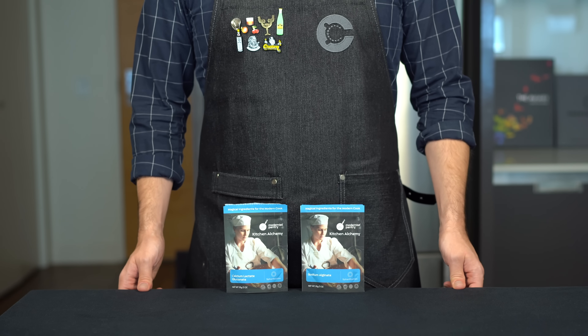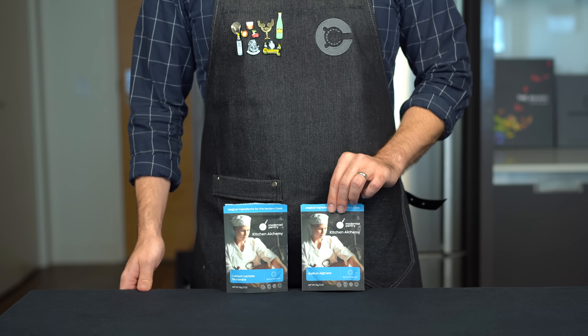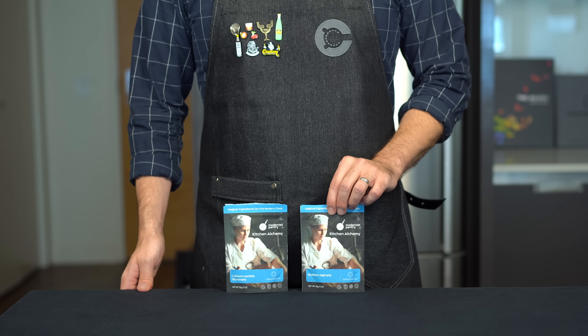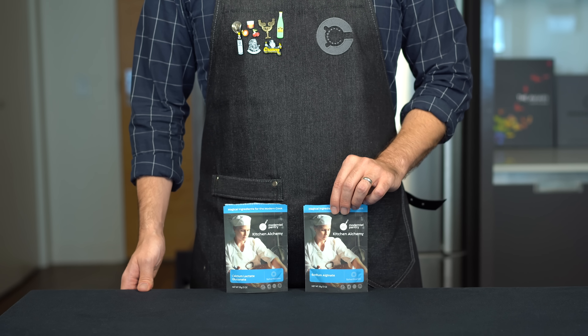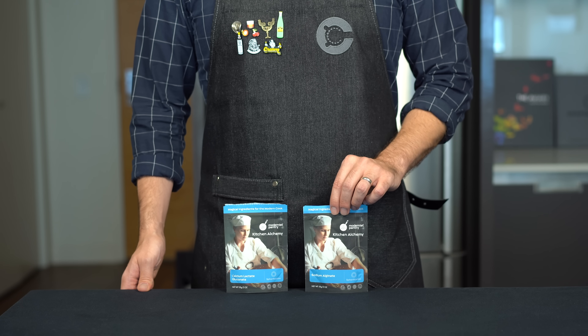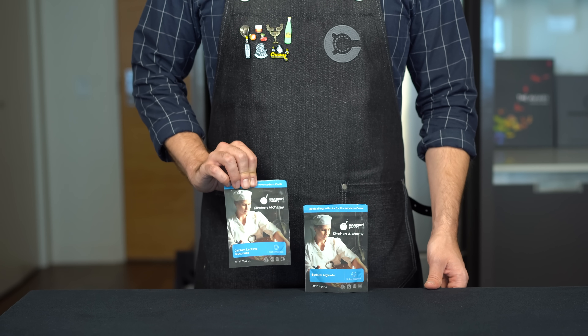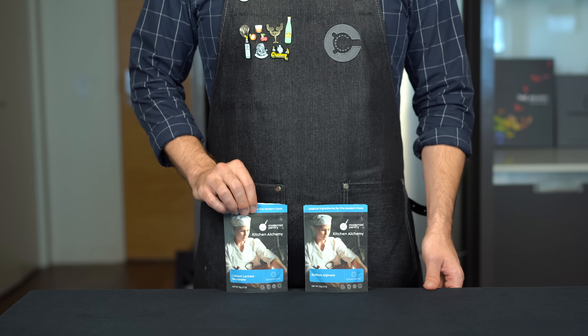Alright, I'm gonna tell you how they do it. It's actually not that complex — it's a well-known process called reverse spherification. You need two specialty ingredients: the first being a gelling agent called sodium alginate, which is refined from seaweed. This comes in a powder form, and in order for the gelling to actually take place to form that membrane, we need to combine it with calcium ions. To supply those ions, we're gonna combine it with calcium salts in the form of calcium lactate gluconate.